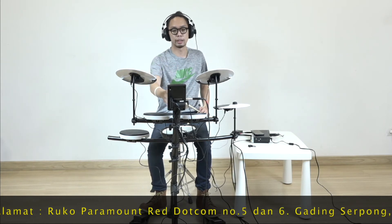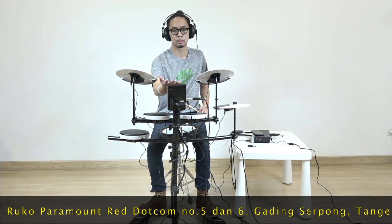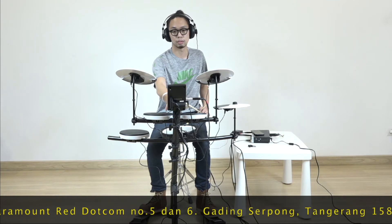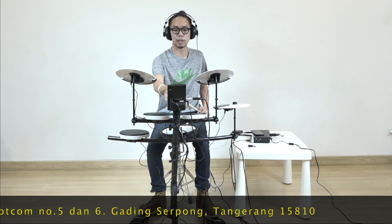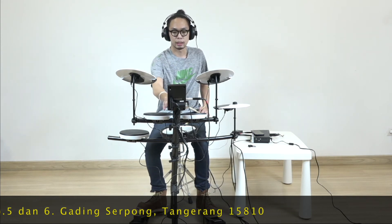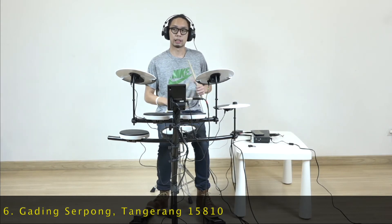You can also choose 15 drum kits from this module. Then there's the tempo feature — basically a metronome. If you want to practice, you can speed it up or slow it down as usual. There's also a feature called Coach. Here you can find out your score when playing drums. It's like having a private teacher — I scored 74 just now. It can go up to 100 if you're truly perfect.